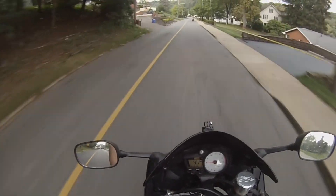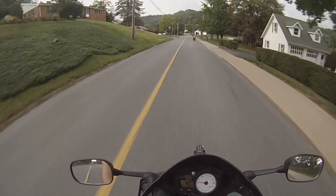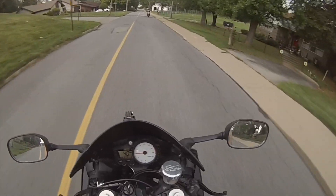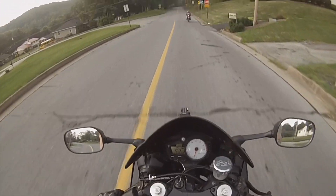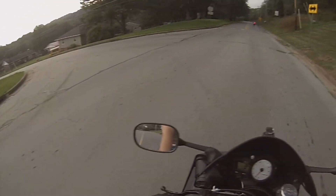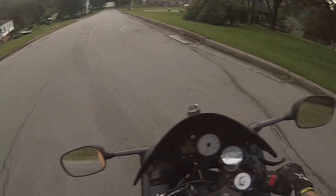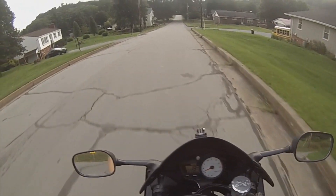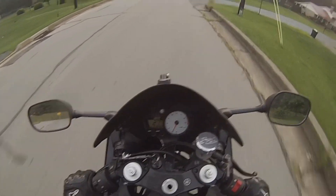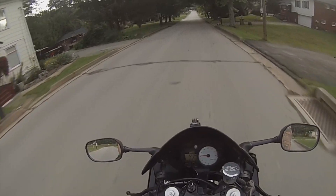But I mean, he did pull up right past me in an alley, so... I don't know, I could've read that wrong. You know what, based on the rolling stop right there and not stopping to talk to me, I'm going to go with — he doesn't want to ride.